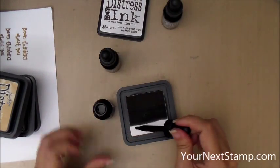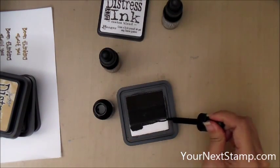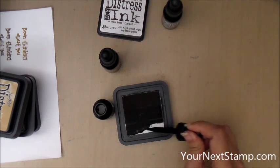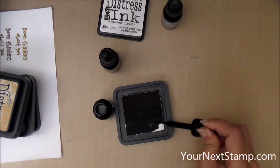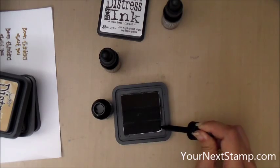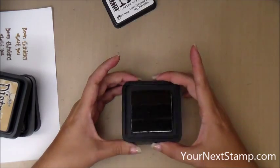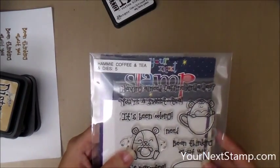I'm doing Brushed Corduroy on the top because that's the lightest, then Gathered Twigs in the middle, and then Ground Espresso on the bottom. I'm going to show you a tip later on how you can keep straight in your mind what is the top and what is the bottom.